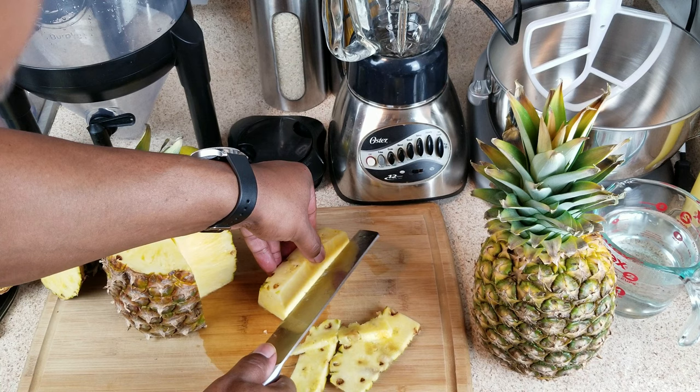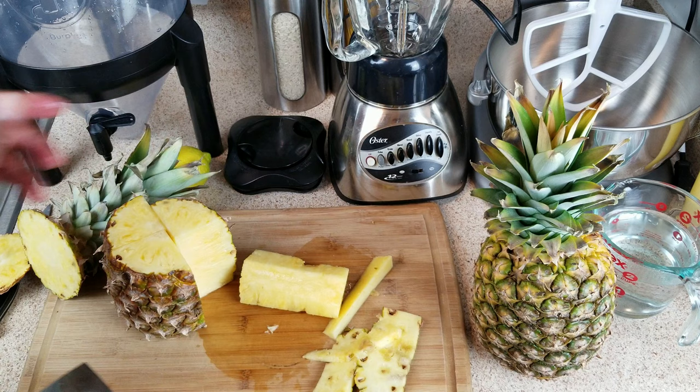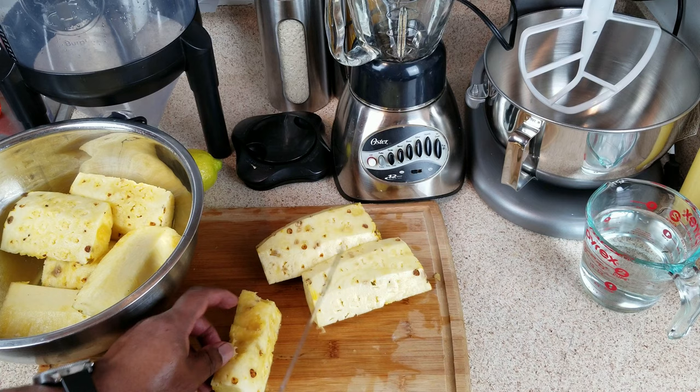Let's get rid of this center core — we won't be using that. I'll do the same for the rest of the pineapple, finish up on the second one, and then go ahead and start chucking those in the blender.